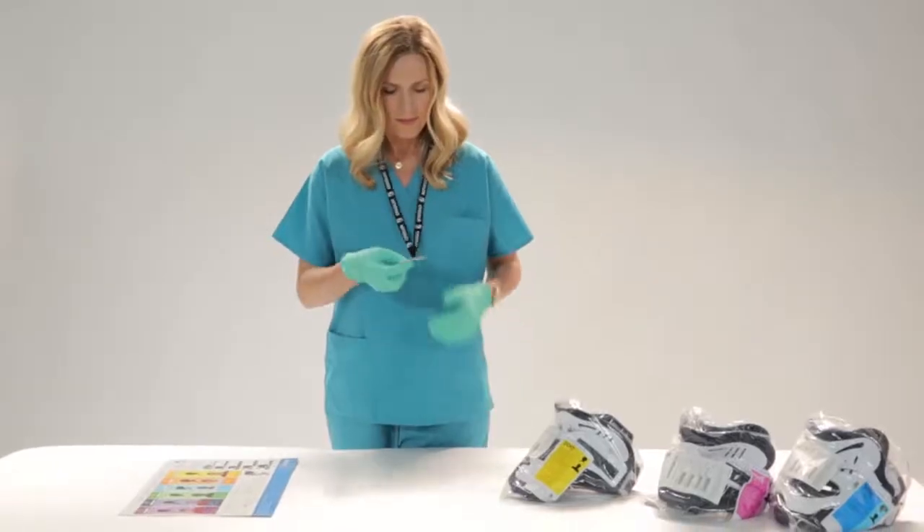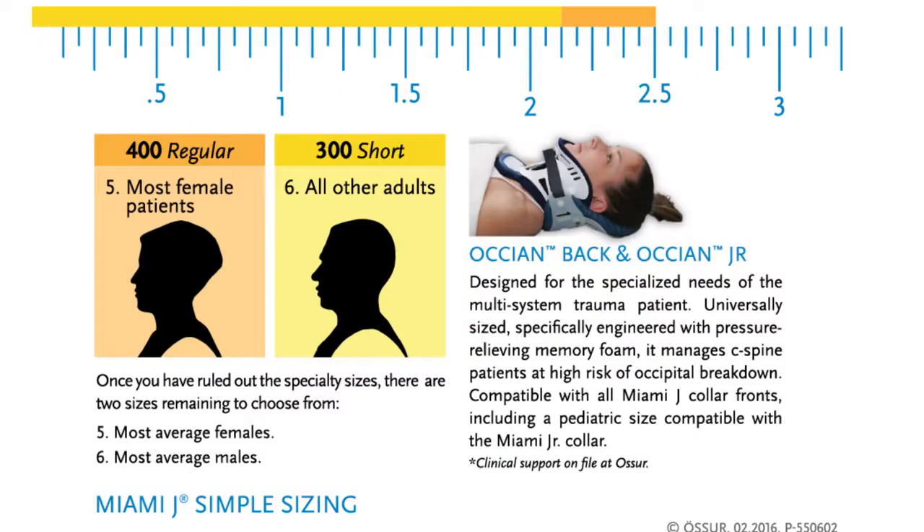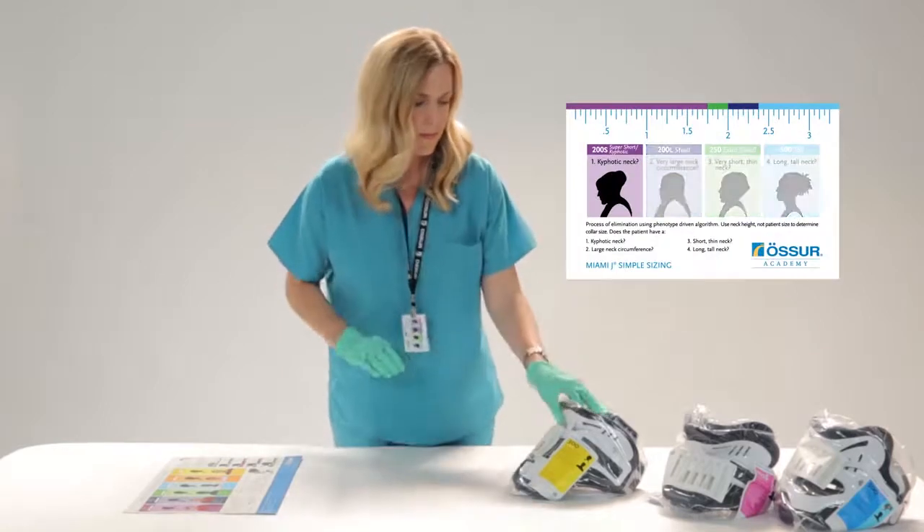The Miami J collar sizing is phenotype driven. Using the label on the collar packaging, the Miami J badge card, or wall chart, you can quickly and accurately determine the appropriate collar size.